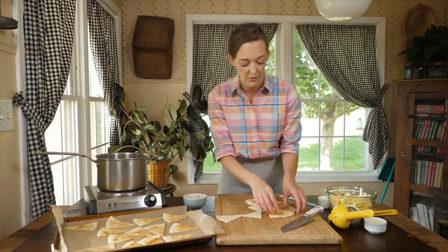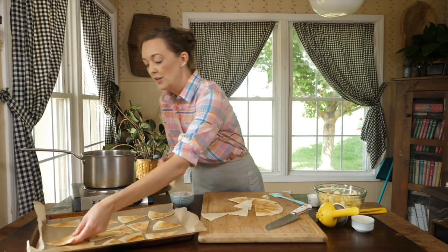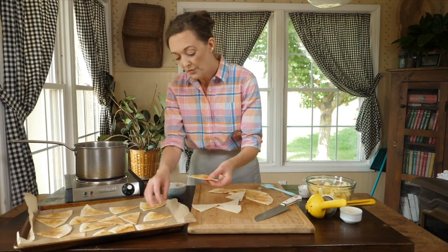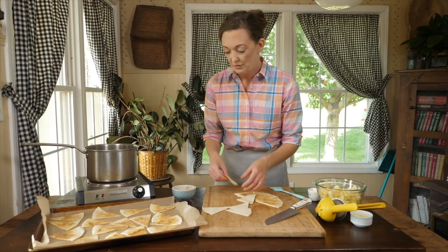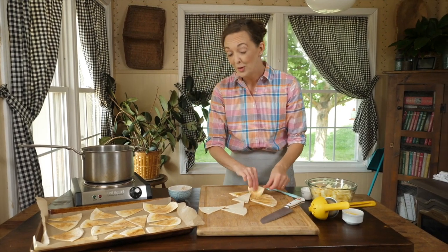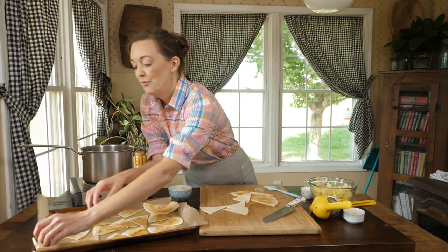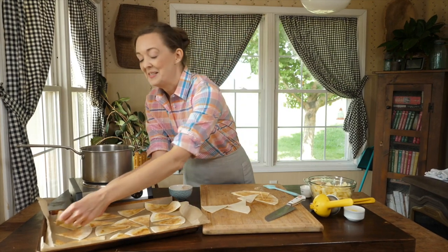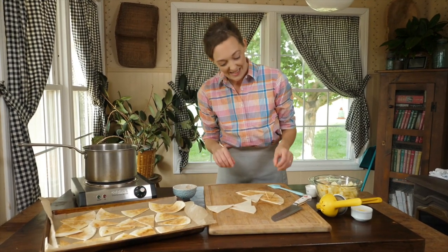We're going to put them in the oven just until they're getting that crispiness — about six minutes in a 400 degree oven. You can turn the pan once if necessary if they're not cooking evenly, and they will firm up further as they sit. So if you think they're not quite crispy enough, they will be if you give them about four or five minutes out of the oven. So don't wait for them to get too hard. I'm going to get these in the oven and I'll be back to show you what the next step is.